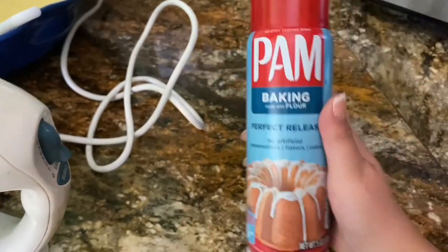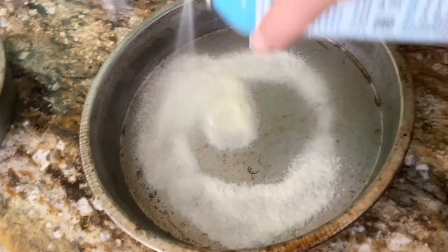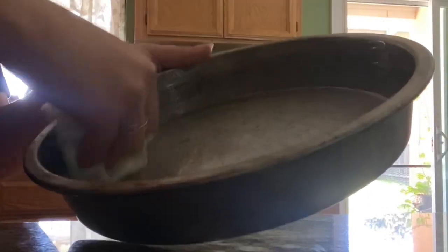Moving along. I sprayed some Pam onto my pan so the cake won't stick. I rubbed it all over the pan.